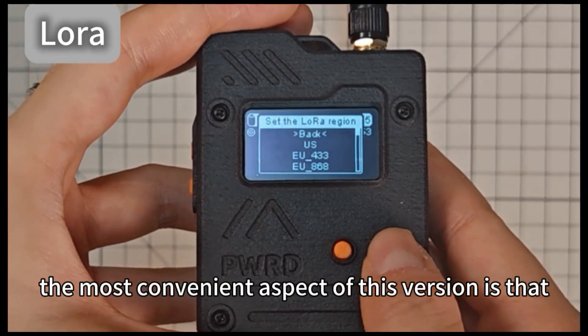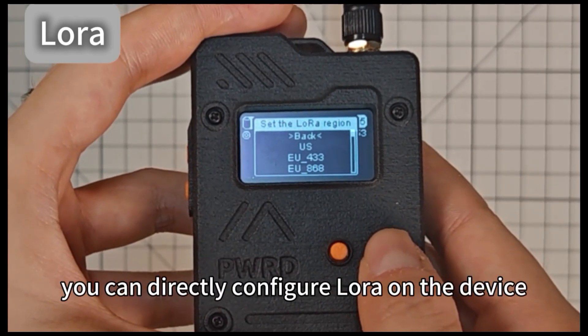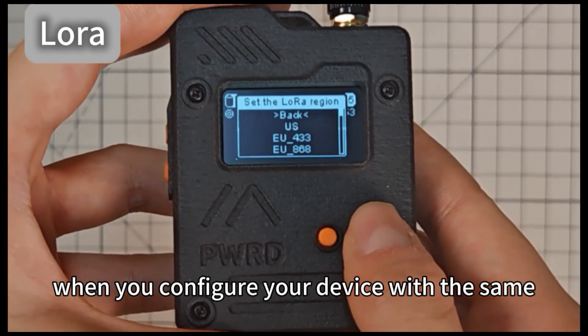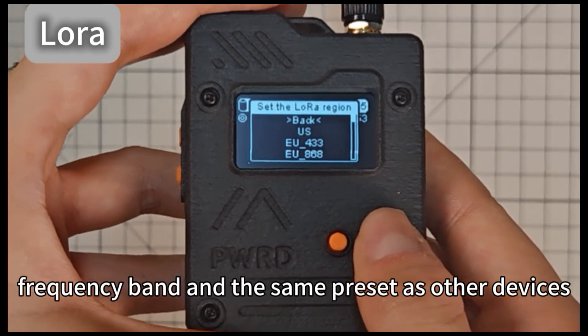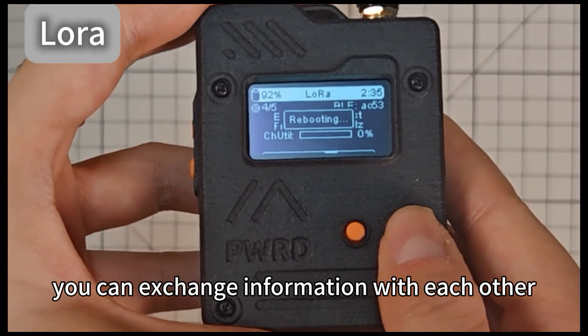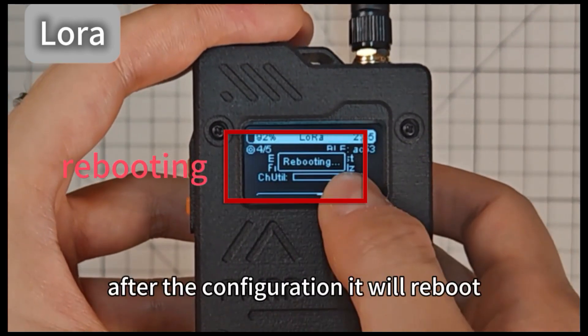The most convenient aspect of this version is that you can directly configure LoRa on the device. When you configure your device with the same frequency, band and the same preset as other devices, you can exchange information with each other. After the configuration, it will reboot.